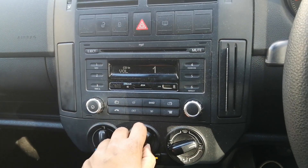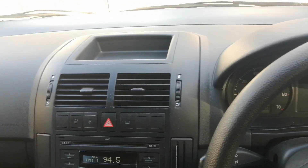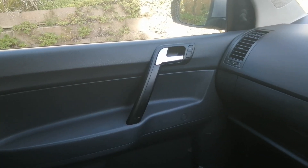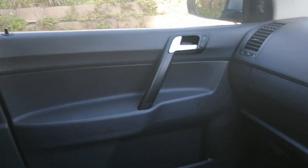The radio works and all speakers are in good working condition, as well as the aircon which blows hot and cold when needed. Here you can see the dashboard as well as the left front door panel and the carpet and the seats.